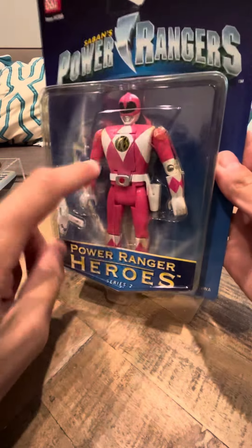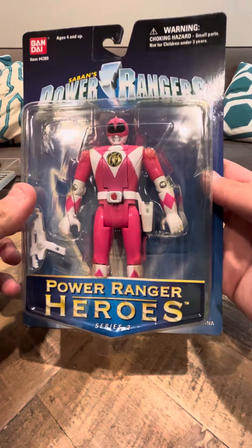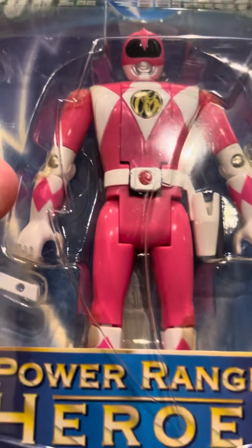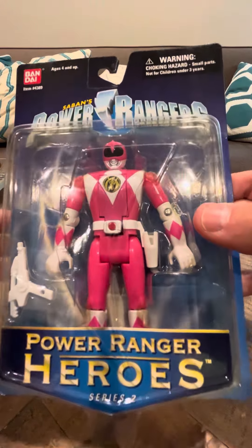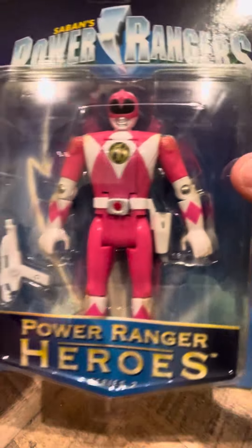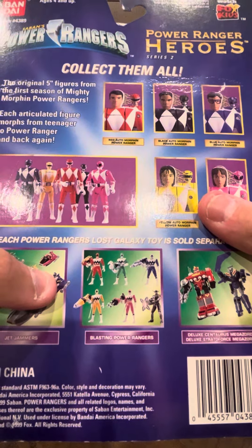This is the only Pink Ranger I've seen on eBay in a very long time. I think it's really rare in this packaging — I'm not 100% sure, but I think it's really hard to find in this box. I know for a fact that this is a really rare packaging for this particular Pink Ranger.